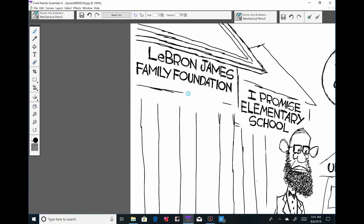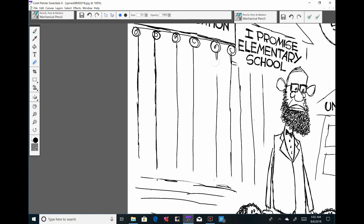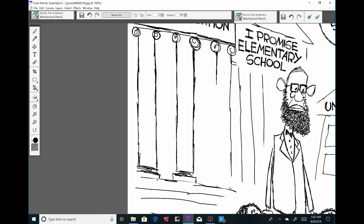I just redid the LeBron lettering because it bugged me that it wasn't centered enough. I've got to stop trying to make things perfect and just be as sloppy as possible.